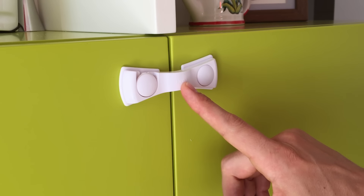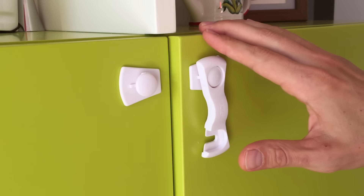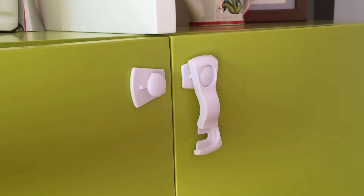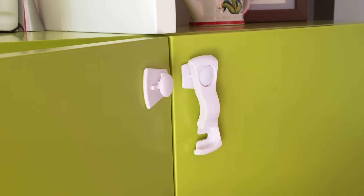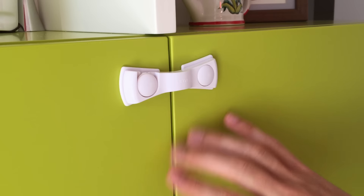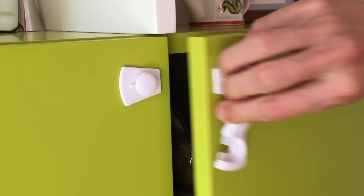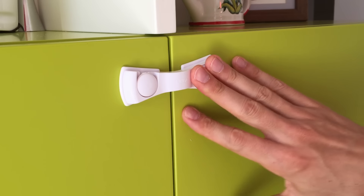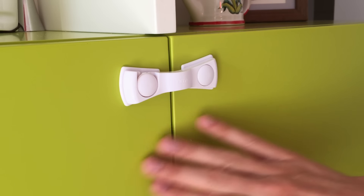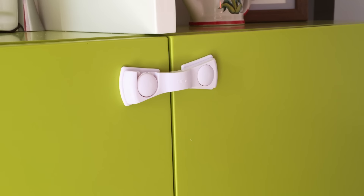This one has a slight disadvantage: it's very good if you're going to open the cabinet like this, but the problem is that the second door on this cabinet opens to the side, so every time I have to open that door I have to open this lock as well. If you have a two-door cabinet that opens straight, then this is definitely a good option — very safe, very strong. But if you have multiple doors that open different ways, just be careful and choose an option that has a softer band in the middle.